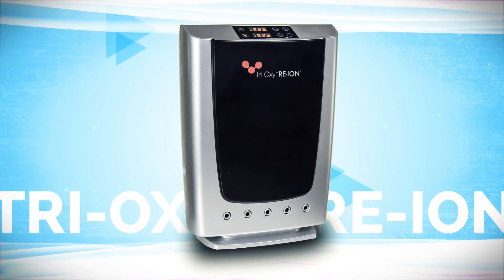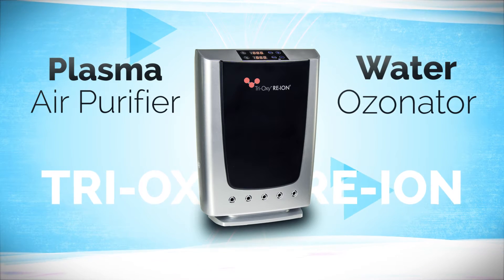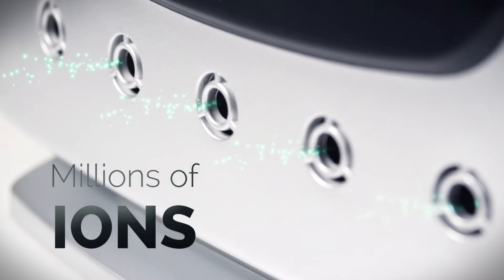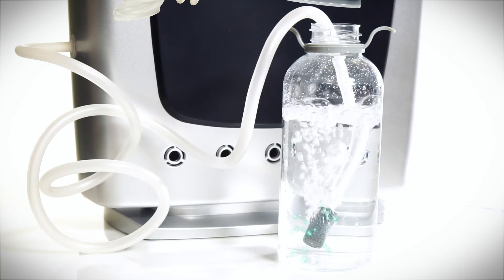The Trioxy Reion 2 is a dual-purpose portable plasma air purifier and water ozonator. Bring nature's benefits indoors and purify the air with millions of ions. Ozonate drinking water and clean vegetables with USDA-approved ozone.